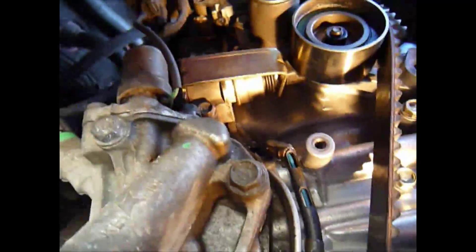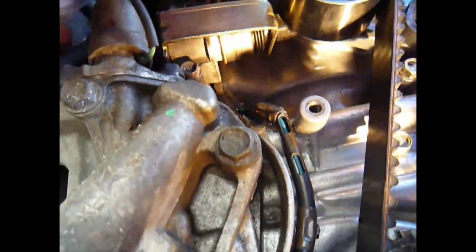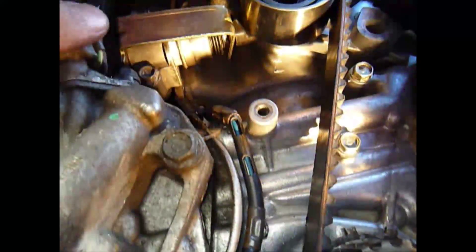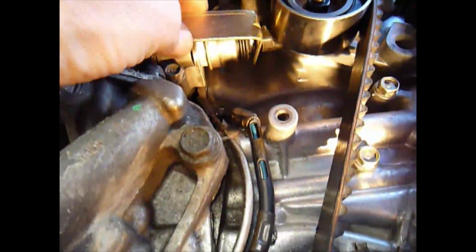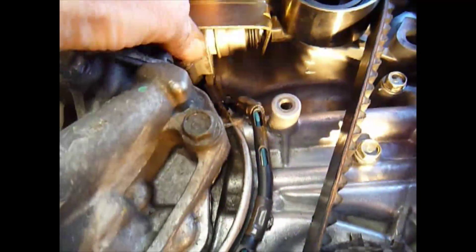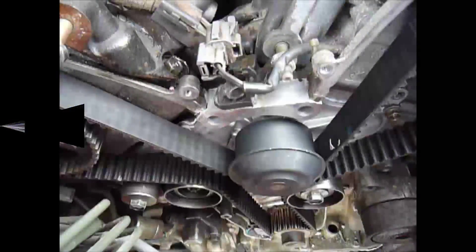Here you can see I've got the tensioner mechanism bolted in. I first did the top bolt, then swung it in and got the bottom bolt, tightened them up so it's pushing against that tensioner. Now I tighten that bolt on the end before changing the angle to let the oil out. So now we just carefully slide this off and then the tensioner will be back in place.